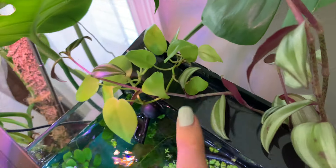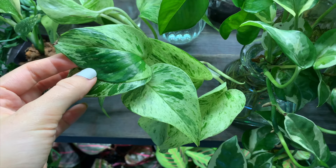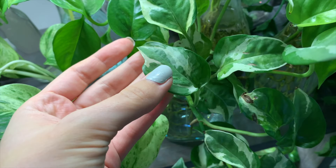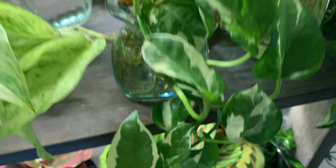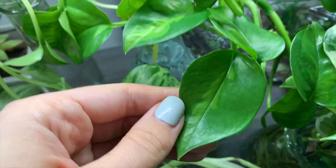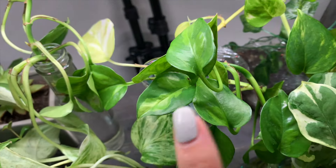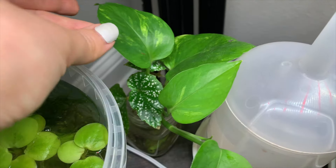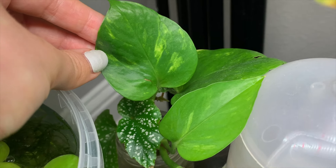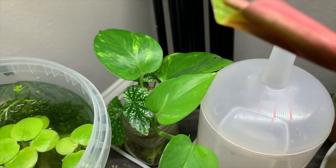I'll show you the kinds that I have real quick just to give you an idea. Here's my first one — I am absolutely in love with this one, the colors are just gorgeous. I don't remember all the names, but this one right here is an N-Joy pothos plant, and then this one is a Global Green — they grow with different colors and patterns, usually about three to four different shades of green. Then the last kind I have just sitting back here on my shelf is a Golden Pothos, and that one's gorgeous too because it has this gold-yellow color going throughout the leaves, and every leaf is different and unique.